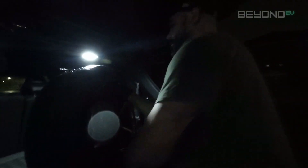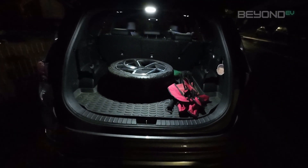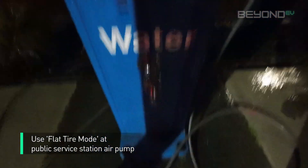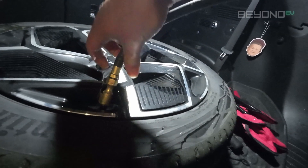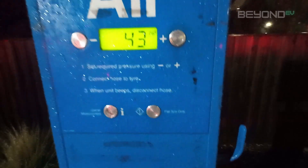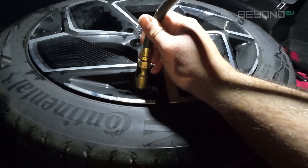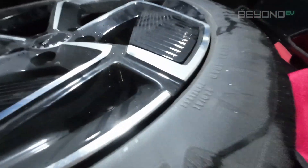If you have an air compressor you can pump it up, but if not you'll have to take the tyre to a service station and use one of their pumps. At the service station, we're going to be using the flat tyre mode. Set the PSI to about 43 and insert the air hose onto the tyre valve. Go back to the pump and press the flat tyre mode button. Using flat tyre mode bypasses the initial pressure reading of the tyre, which lets the pump know what pressure the tyre is currently at — instead, it will just start pumping air directly into the tyre. Once it's done, hang up your air hose, go back to the tyre, and check the plug to see if you can hear any air coming out. If you can't, you're good to go.